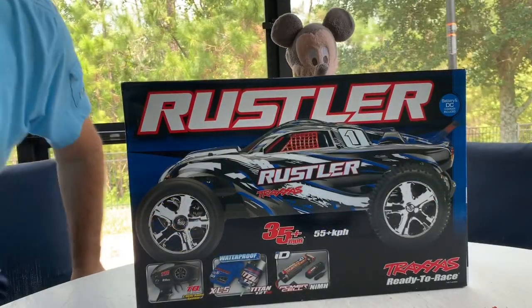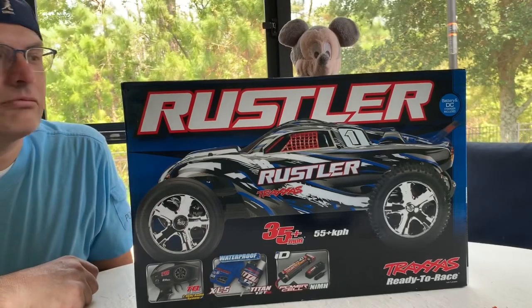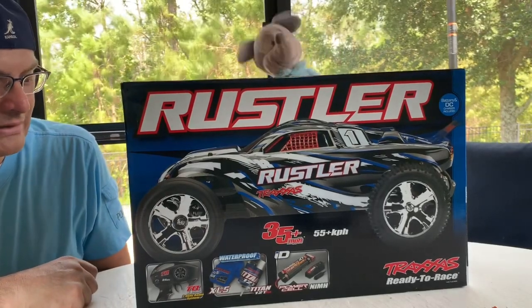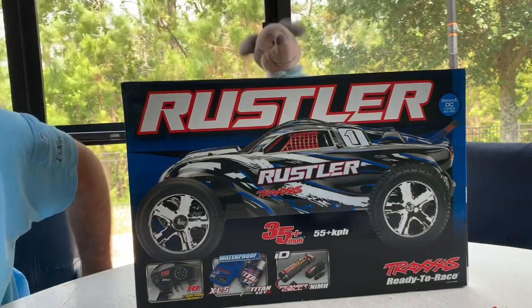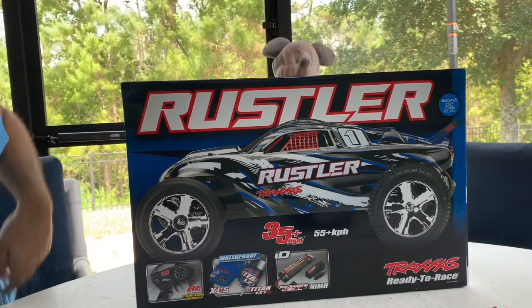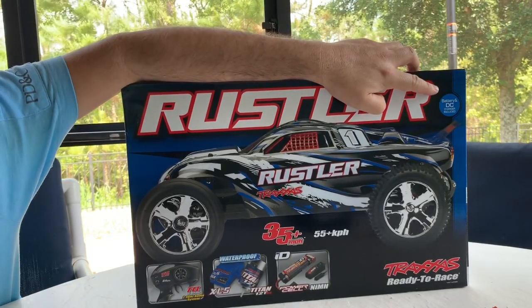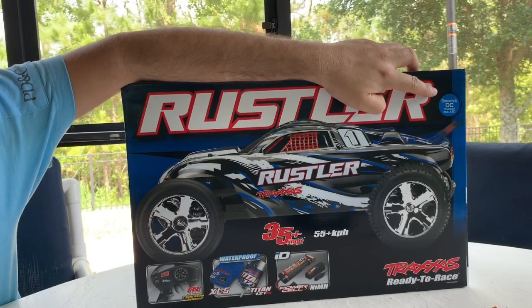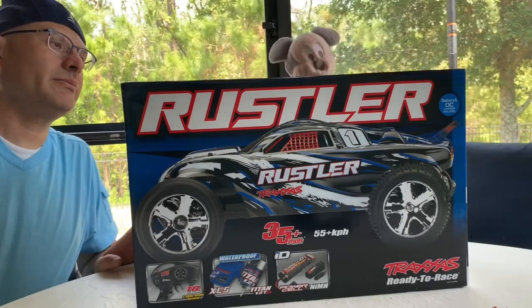Hello! I am Daniel. Hello everyone. Here we have a Rustler, a Traxxas Rustler. This is the two-wheel drive XL5, and this is the kit that comes with the charger and the battery pack. So you can see the stuff down here and I'll show you up close here in a little bit.